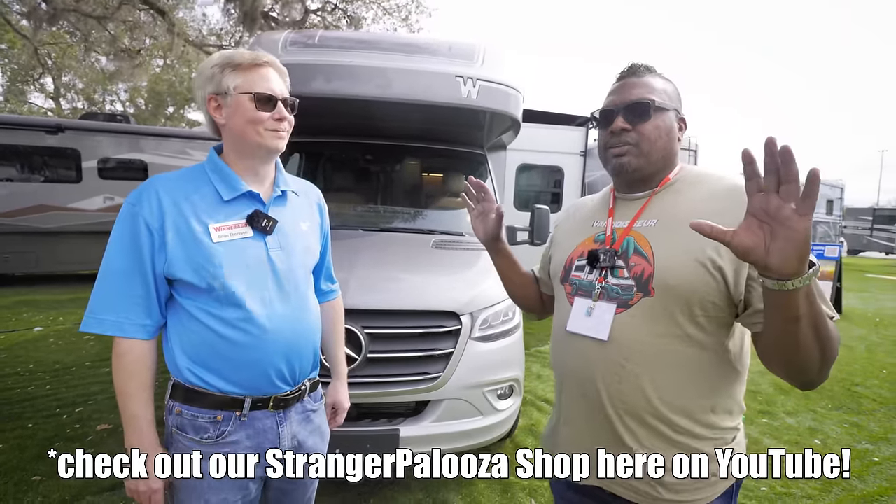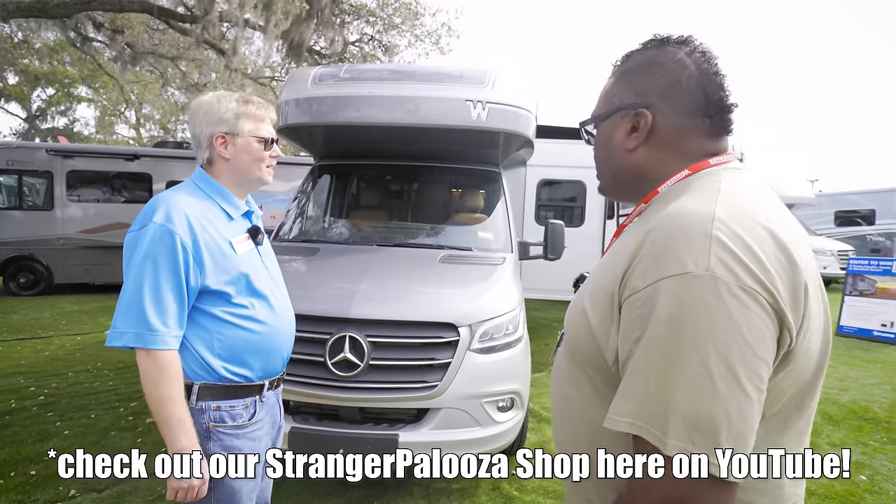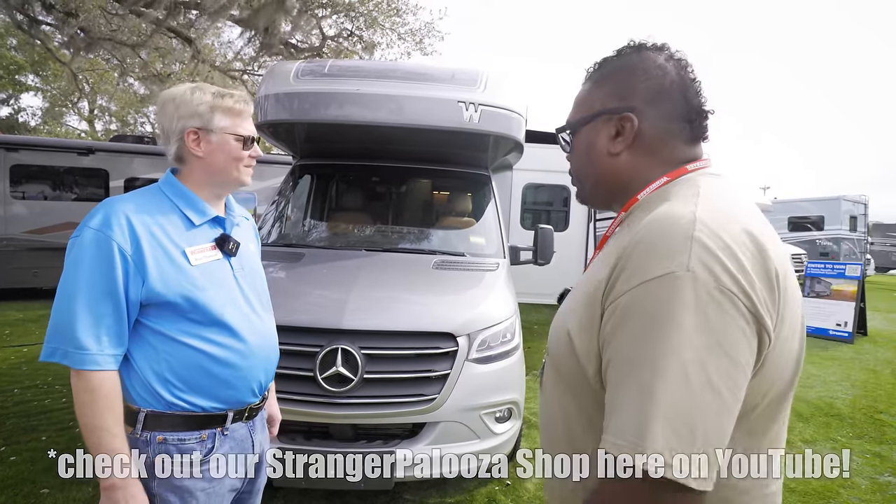Brian is going to give us a rundown of the all-new View and Navion, and we're going to go all around this and give you guys all the details right now.